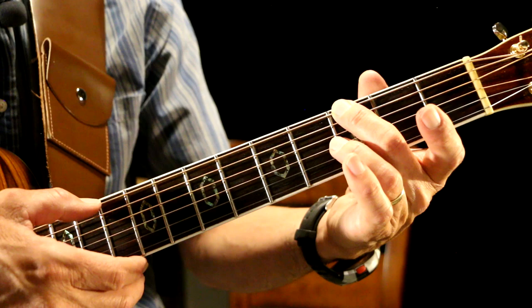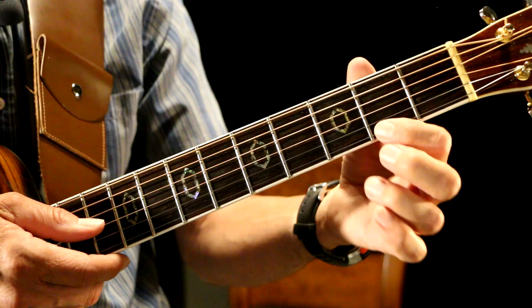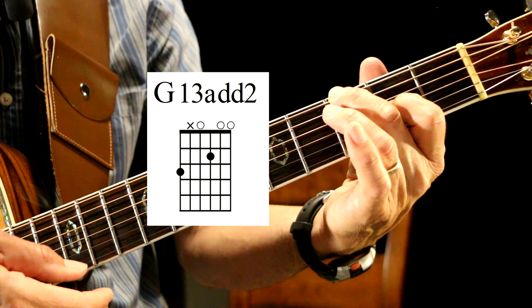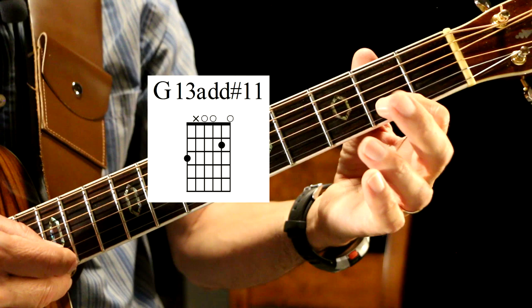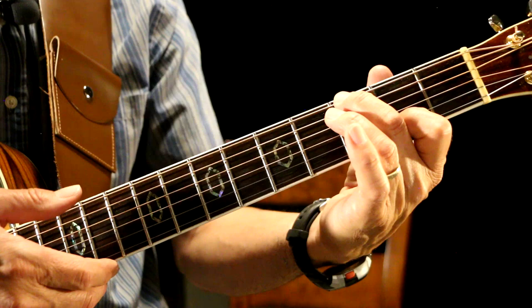And then the add-2 is the A note right there on the second fret, third string up on the G — the A note. That's the G13 add-2. And then the G13 add-11 is I take this finger and I move it down to the B string second fret, and I play that C-sharp right there. And we do that twice — the A, the G13 add-2, and the G13 add-11.